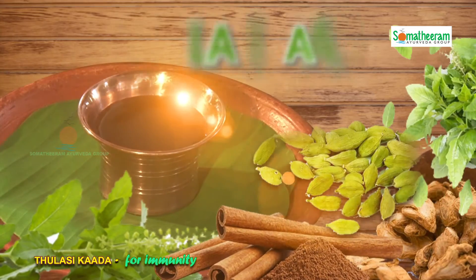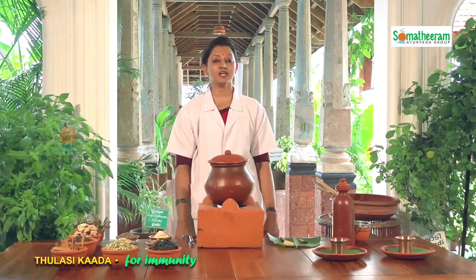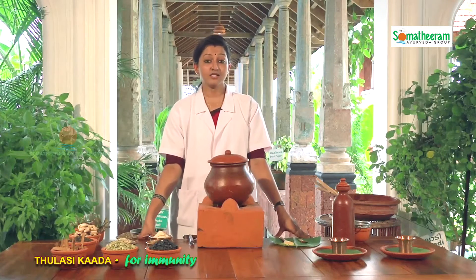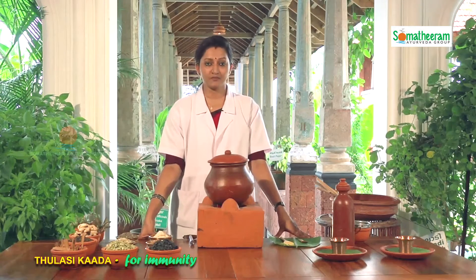Today I am going to prepare a traditional herbal recipe, Tulasi Kada. Let me give you a brief introduction about what Kada is. Kada is an Ayurvedic herbal drink including herbs and spices which are typically boiled in water for a length of time, allowing all the medicinal benefits of the contents to be extracted. It is the most ancient and treasured recipe of India.